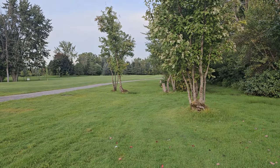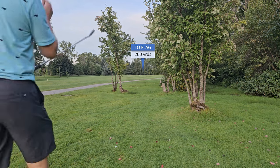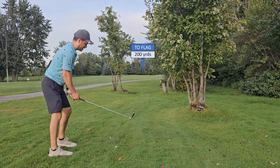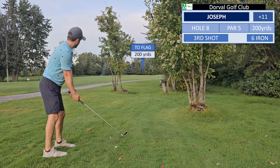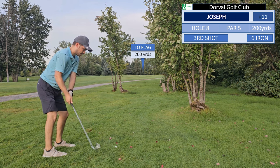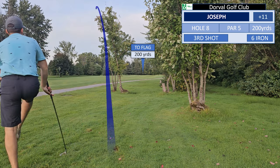We're at 200 yards out. Okay, 6 iron — why not? 6 through the trees. Now obviously 6 through the trees is not the best decision here. Sometimes I have a 'hey, why not' attitude with my shots — something I should really work on if I want to get better. And I actually shoot through the branches.